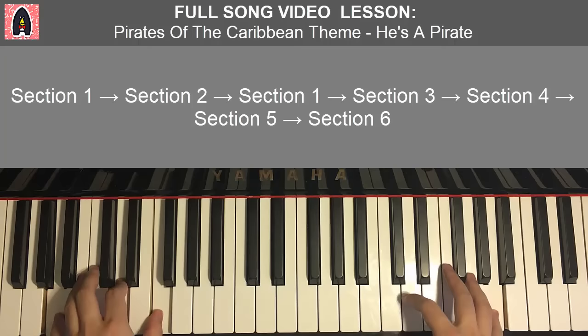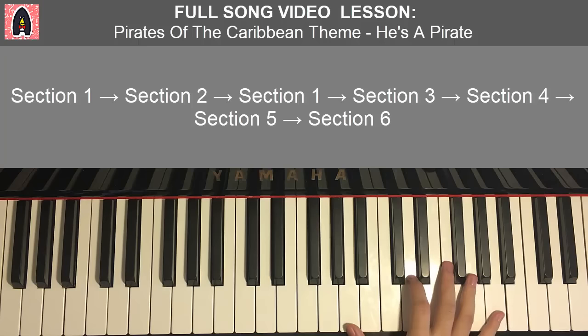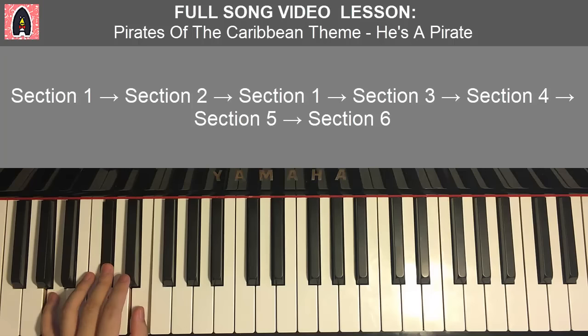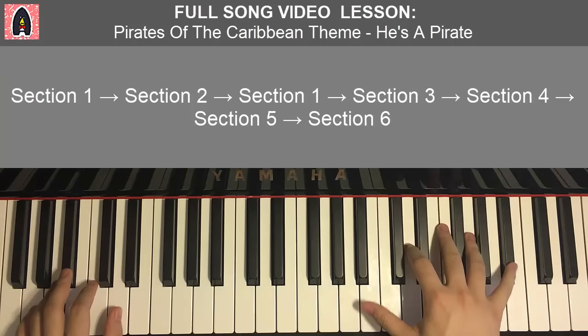Moving on to the second part of section three. Right hand continues: F, D, A, up to high B flat, down to F, D, B flat, and up to E, F, F. Left hand has two chords: G minor (G, B flat, D) followed by A major (A, C sharp, E). Together: right hand plays the first three notes, then B flat with G minor, and E with A major — like that. And that's section three done.